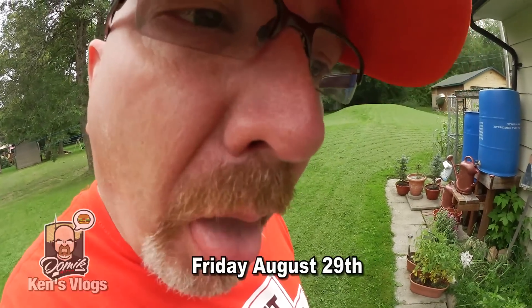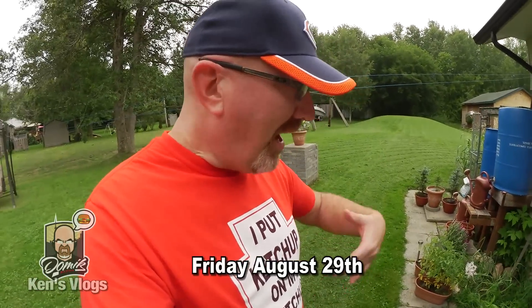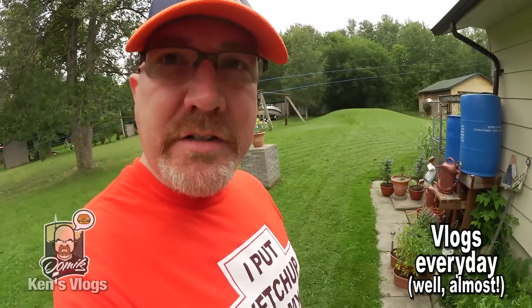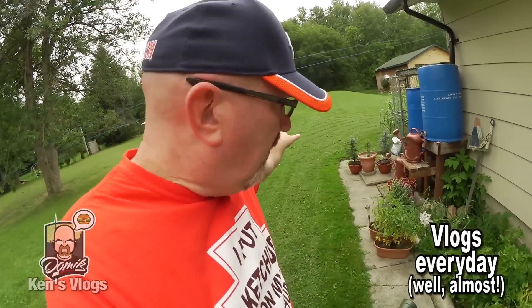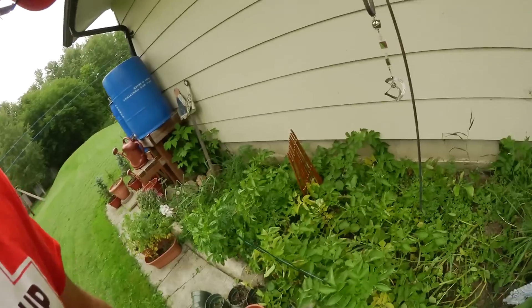Good day YouTubers, welcome to the vlog. I have to pick some potatoes out of our garden so we can bring them up to the cottage and have some french fries. Ben cut the grass for me, I did the weed eating and then the blowing of the grass to get it off all of our walkways. Megan's over there picking beans. I'll get busy picking these taters — I'll bring you along on the picking thing.